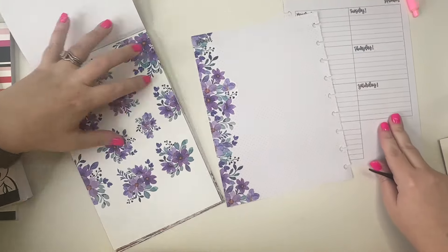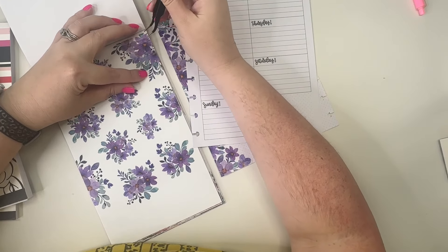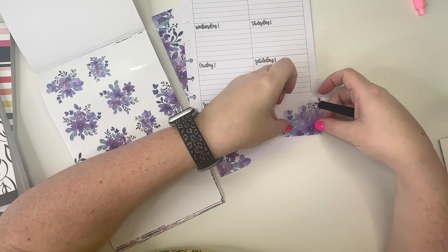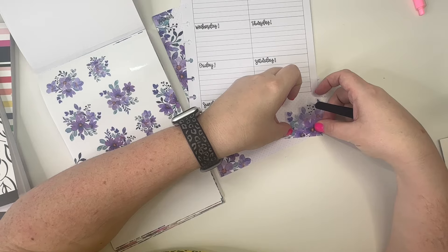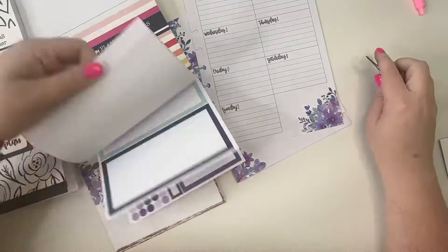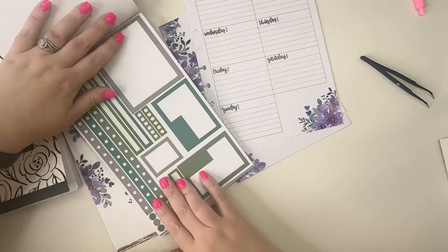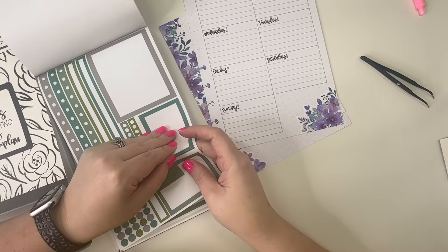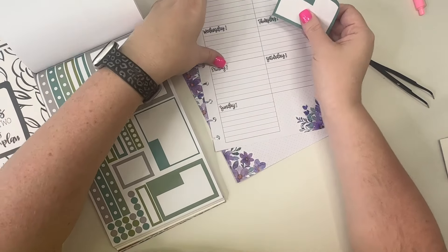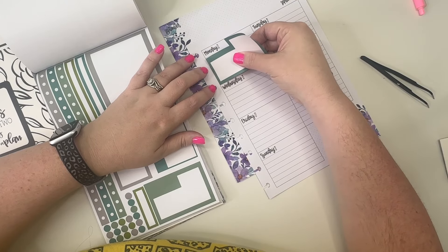Now that I've done that over here, I'm going to come to the right side and put a sticker right here like this. Then I'm going to go to Dashboard Basics — this is kind of like a teal green — yeah, that'll be cute. So we're going to put this one on Monday; I work on Mondays.